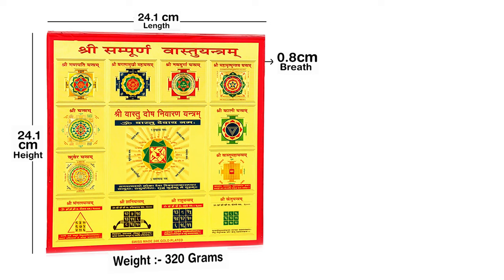This even has a hanging hook behind it — you can see it over here — and you can hang this on your wall or in your Pooja room.